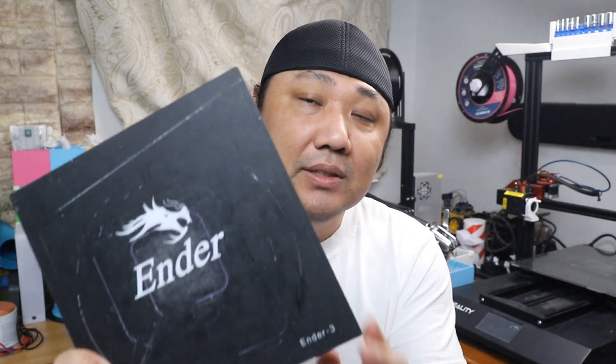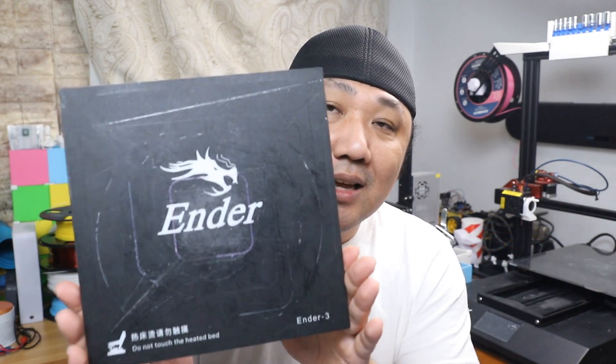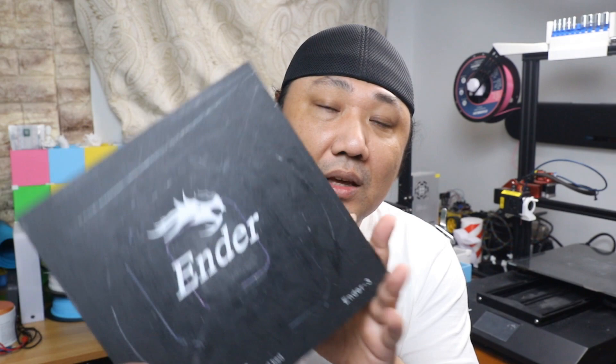Today I will be replacing the Ender-3's original BuildTak surface. You can see from my BuildTak surface that it has gotten a lot of use. I will be replacing it with the PEI build surface from Creality.